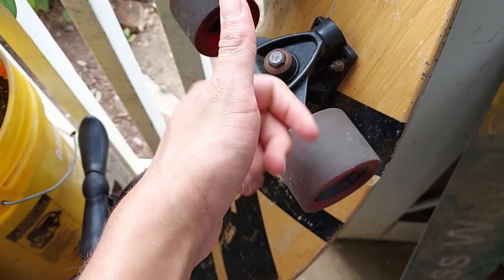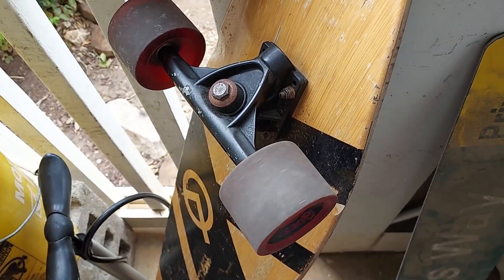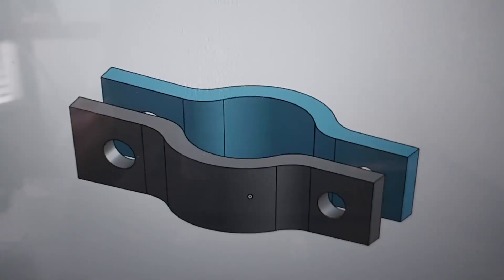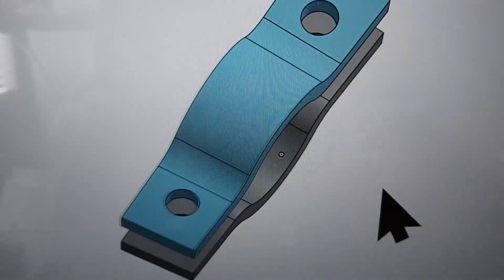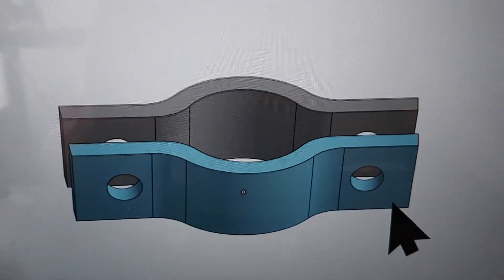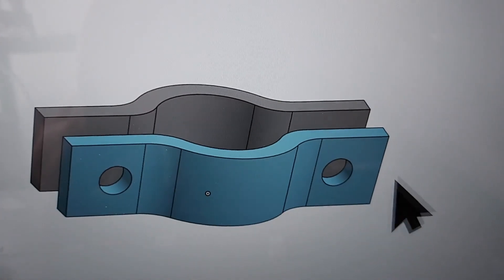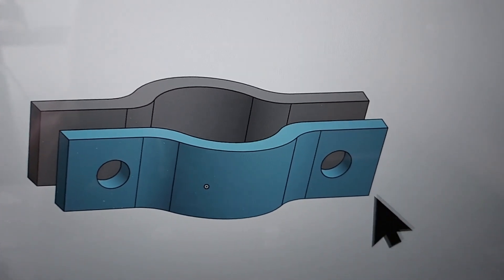Don't forget to leave a like and subscribe down below for more videos — it really helps. Since it's a bit hard to visualize how I'm going to do this first, I started by 3D modeling some simple clamps that I'm going to place on the axle of the skateboard, just to see where they are in reference to the wheel and then go from there.